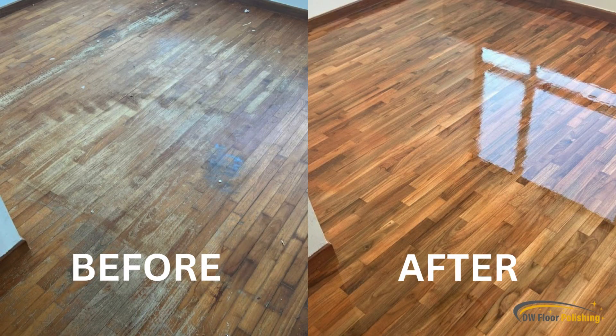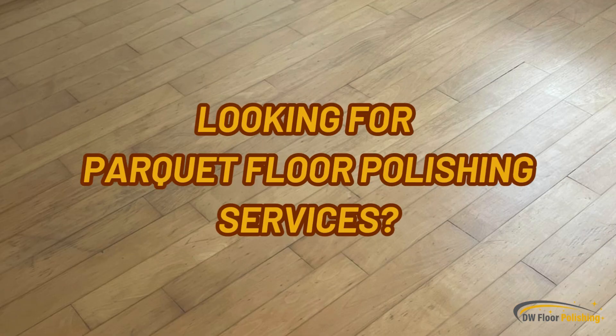Check out the difference before and after our parquet floor polishing service. If you are looking for parquet floor polishing services in Singapore, WhatsApp us now at 82410032.